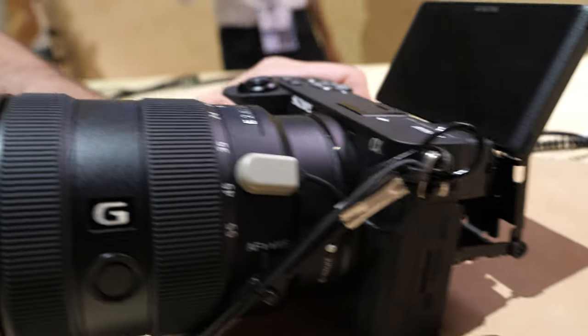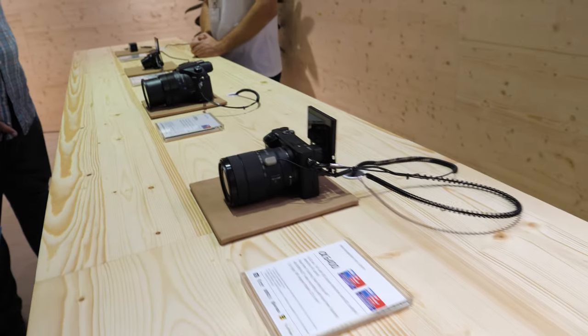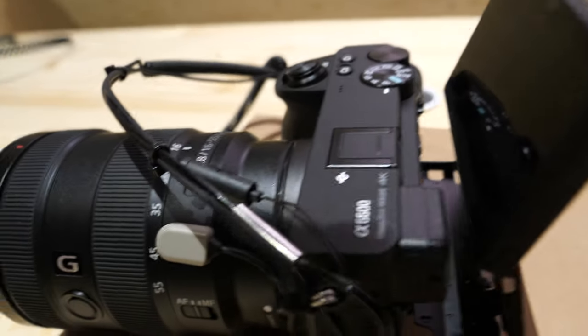It's cool to see that APS-C is not dead — at least something's happening. The a6100, though, is basically the same but with no color profiles, no headphone output. It does have an HLG mode but it's 8-bit, so it's a fake HDR — real HDR requires 10-bit.